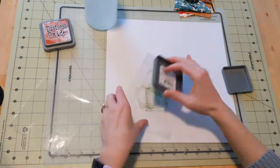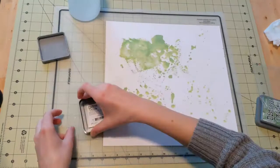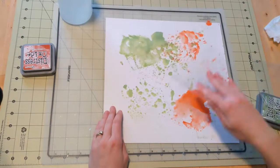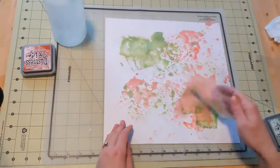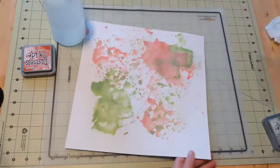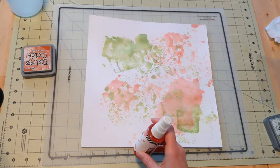I got a whole bunch of distress oxide for Christmas so I was super excited to use them. The first one I use is called Mowed Lawn and I just use the packaging technique to apply this. The second one I use is Fired Brick, so I kind of have a red and orange theme going on. I did think that the Fired Brick turned out a little more orange than I anticipated, but I think it definitely still worked. I did this on a piece of white textured cardstock, which I'd never done before. I didn't use gesso or anything so my paper is a little warped and the ink did soak into the paper, but I'm totally okay with that and I still like how it turns out.